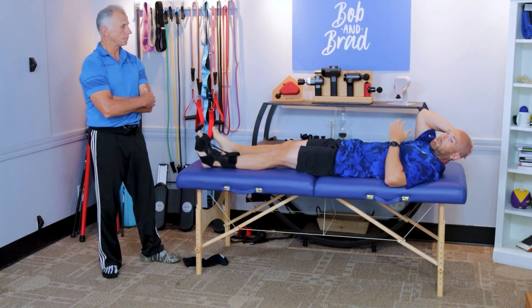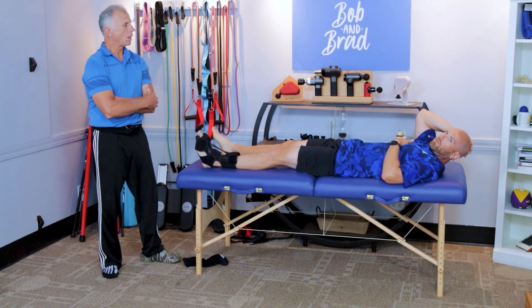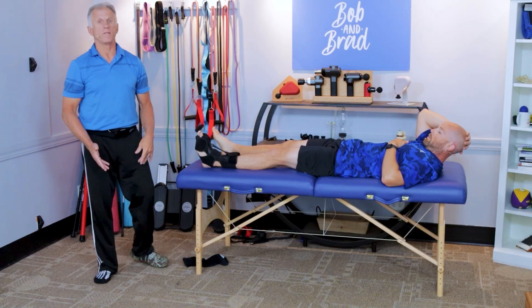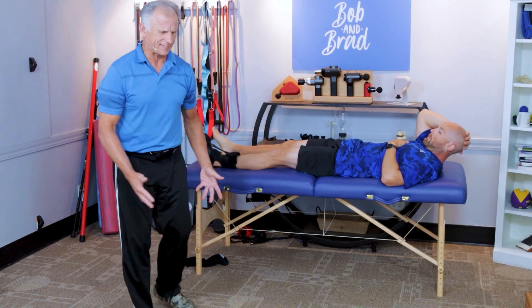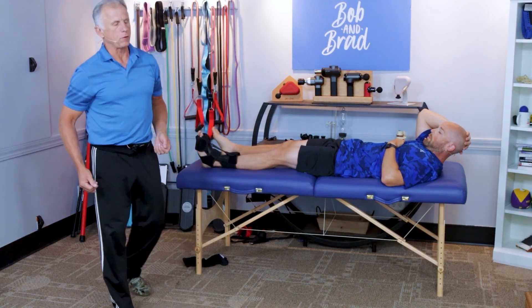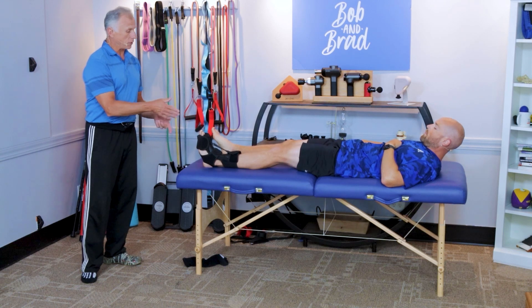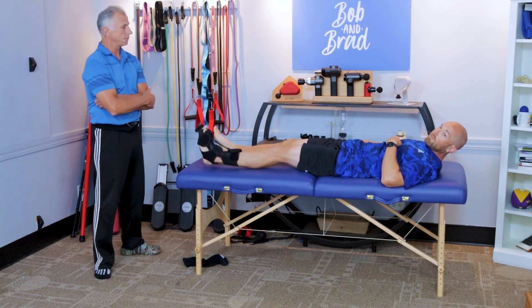Slowly build up your tolerance over time — maybe start with two hours the first night; if you can go to four, six, or eight hours over time, that's good. Once your plantar fasciitis settles down, you don't have to wear this anymore. A good indicator that you should wear one of these is when you get out of bed and that first step is just painful. After a few minutes it starts to stretch out and get better — that's a good indication you should use this, and that first step will not be nearly so painful.